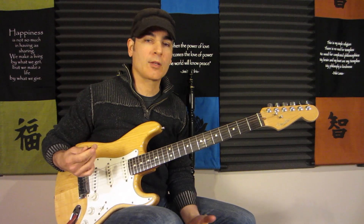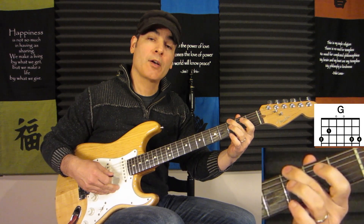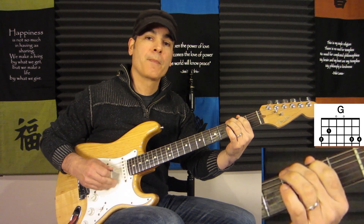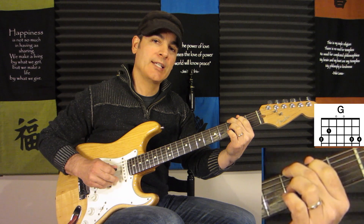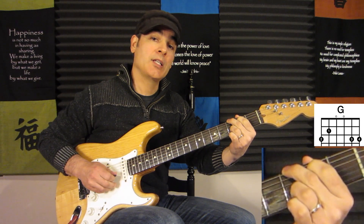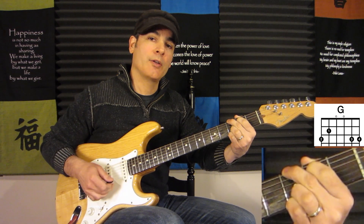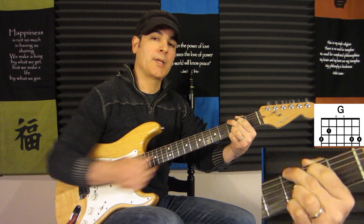Let's take a look at the chords. For the G, I'm using my second finger on the third fret of the sixth string, first finger on the second fret of the fifth string, fourth string open (the D), third string open (the G), third finger on the third fret of the second string for the D note, and then the high G on the first string at the third fret using our pinky.